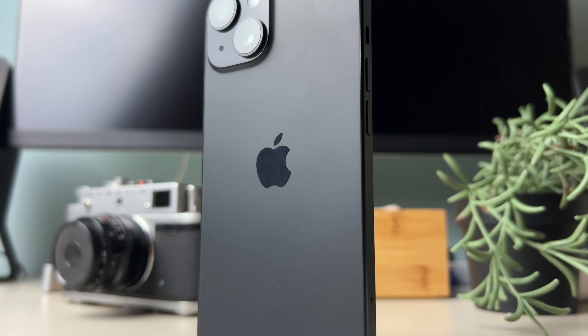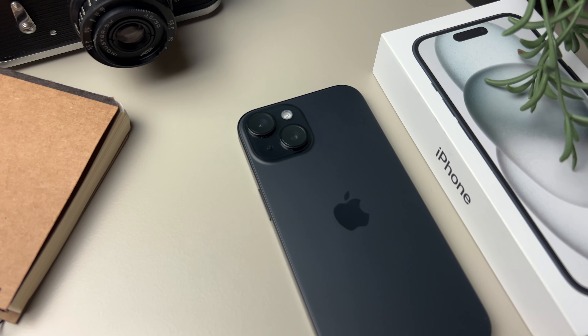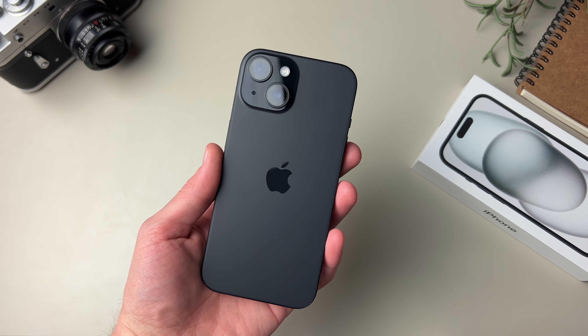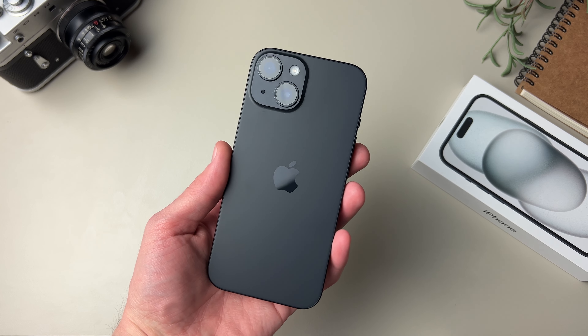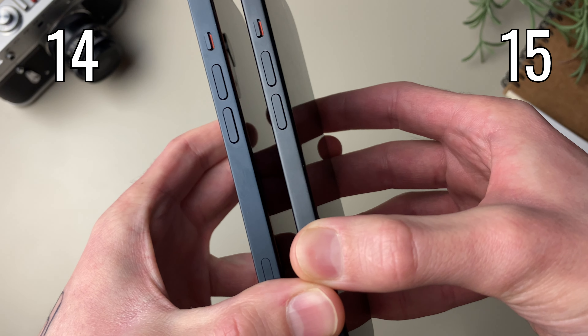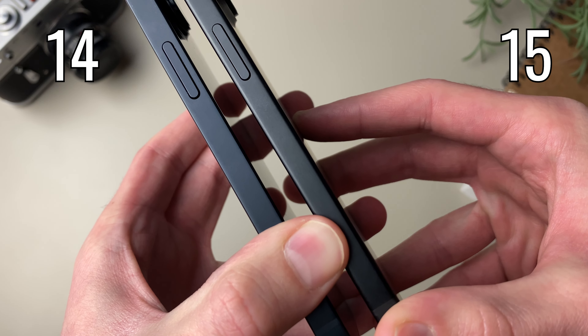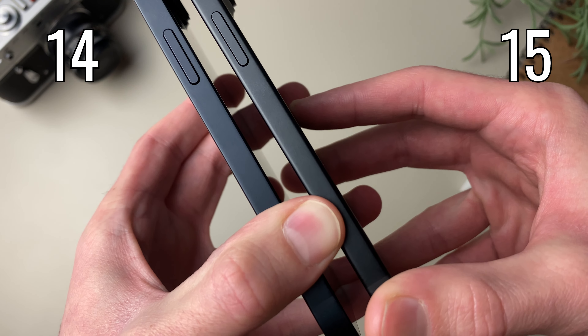Aside from the natural titanium version, with the rest of the pro lineup you do get a lot of fingerprints on the frame, and with this one that's not the case. This is, at least in my opinion, one of the best looking iPhones in a long time. Also they did curve the edges of the frame — it's actually pretty hard to tell on camera, but it does make a huge difference when holding the phone in hand, and it's much more comfortable than those previous sharp edges.